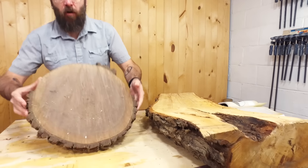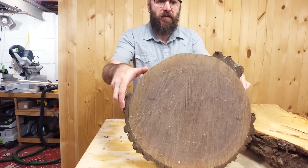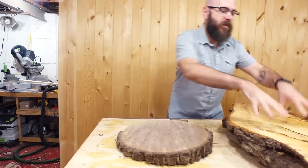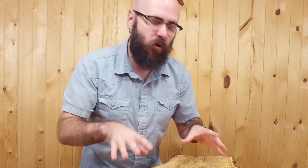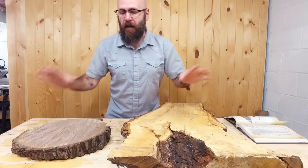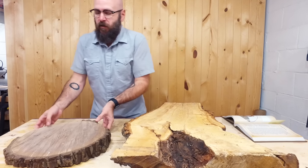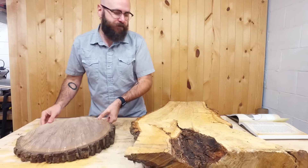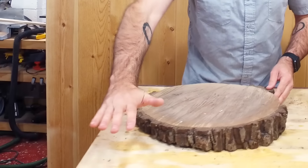I am using Walnut for the top. This comes from my childhood home — my stepfather cut this down with a chainsaw. And then this piece over here, we're going to use for the legs. This is Willow. Willow isn't typically a good wood to work with for furniture because it's pretty soft. It's not known for its beauty, but it's what I have here in the shop. Ideally I would love to make the whole stool out of Walnut, but I'm using what I have. The legs are going to come up through the top, so there'll be some cool contrast.